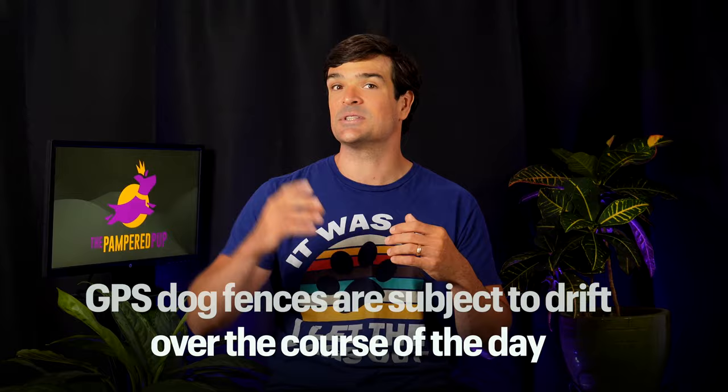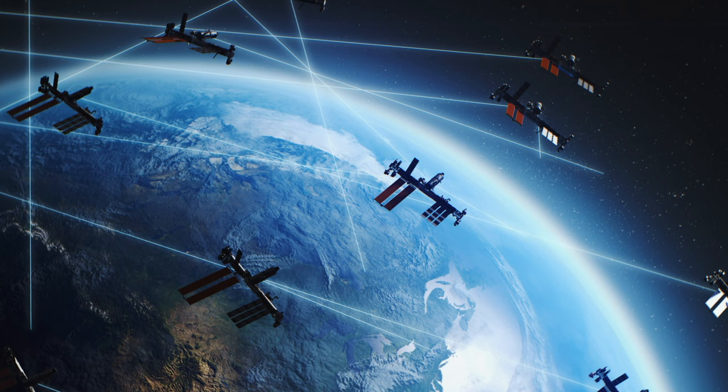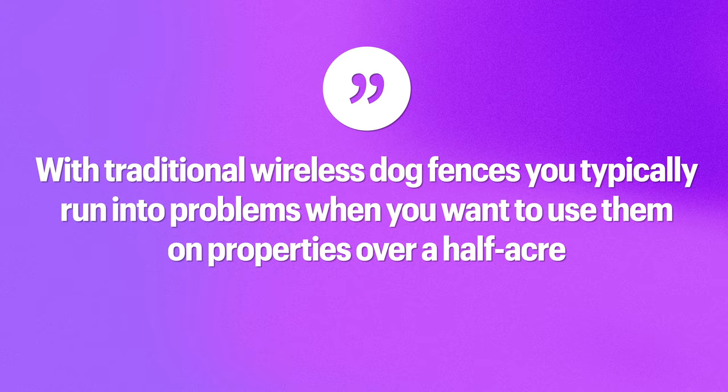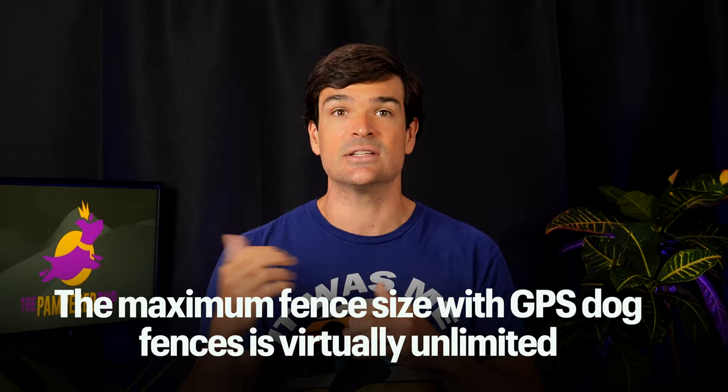GPS dog fences are subject to drift over the course of the day due to the positions of satellites orbiting the earth and interference from trees and cloud coverage. As a result, you want to build in some forgiveness between any hazards like roads and your neighbor's yard. So GPS systems are best suited for people with properties over a half acre in size. On the flip side, with traditional wireless dog fences, you typically run into problems on properties over a half an acre — usually the maximum they can support is around a half to three quarters of an acre. The maximum fence size with a GPS dog fence is, for the purposes of this conversation, virtually unlimited.